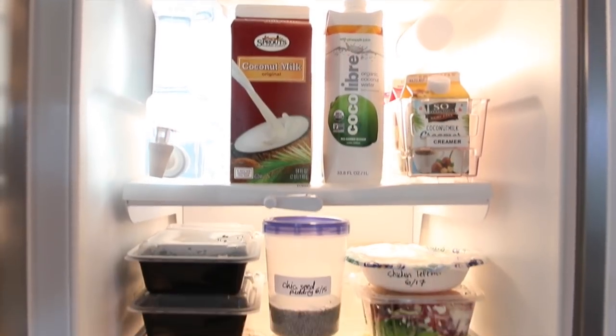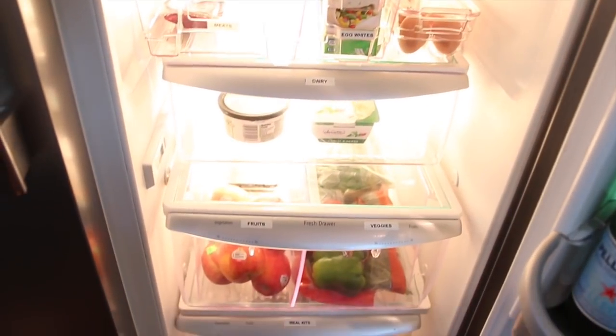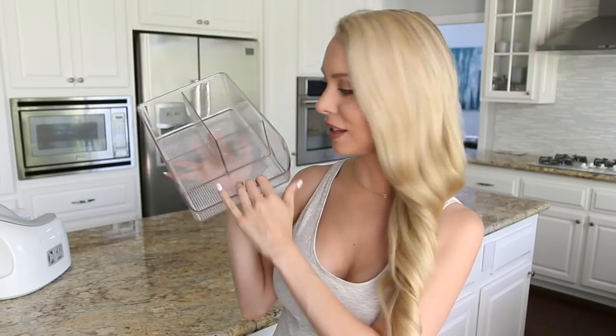That is my new fridge organization system. I have to say it feels amazing to have an organized refrigerator — I cannot believe it took me this long to do this and I highly recommend you guys do it too. If you enjoyed it and like my organization videos, give this a thumbs up. I had one container I wasn't able to use in the refrigerator — it has two side compartments and one in the front. Let me know in the comments what you think I should use it for. Thanks so much for watching and I will see you on Wednesday with a new video. Bye!